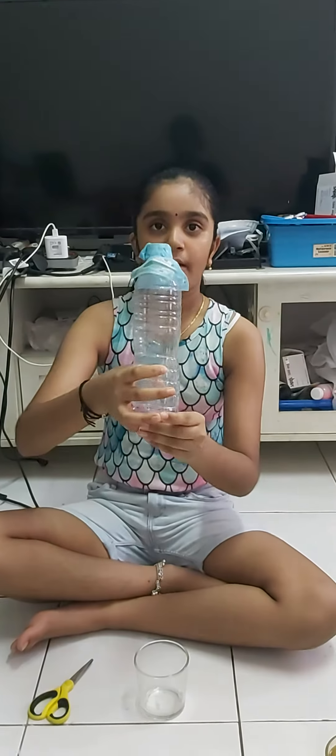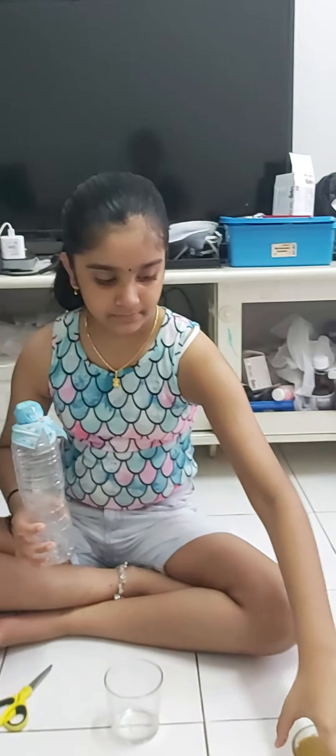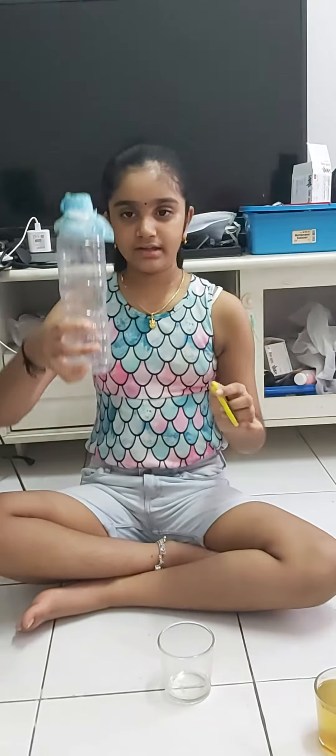Good afternoon everybody. Today I'm going to present about a water filter experiment. These are the ingredients I needed: a bottle, one glass, dirty water, sand, some pebbles, and cotton.